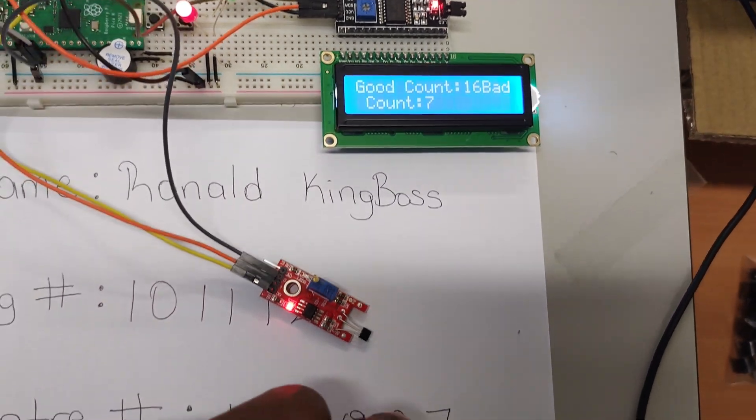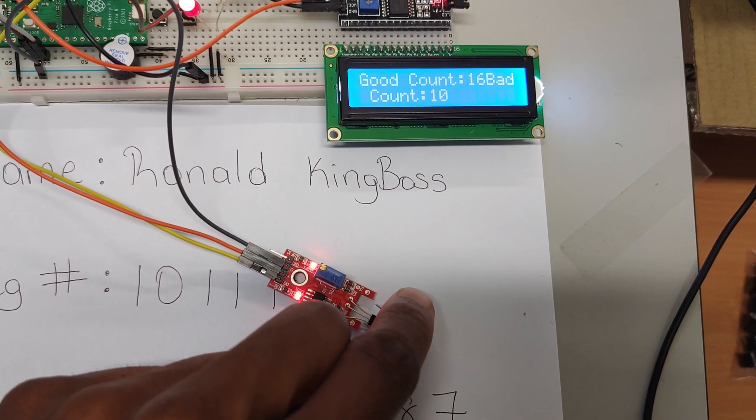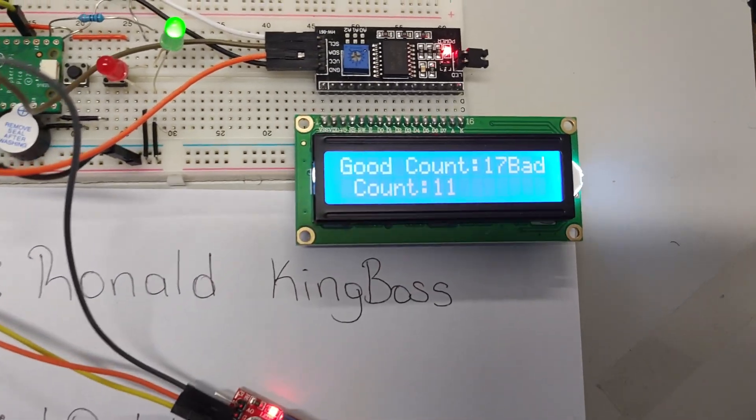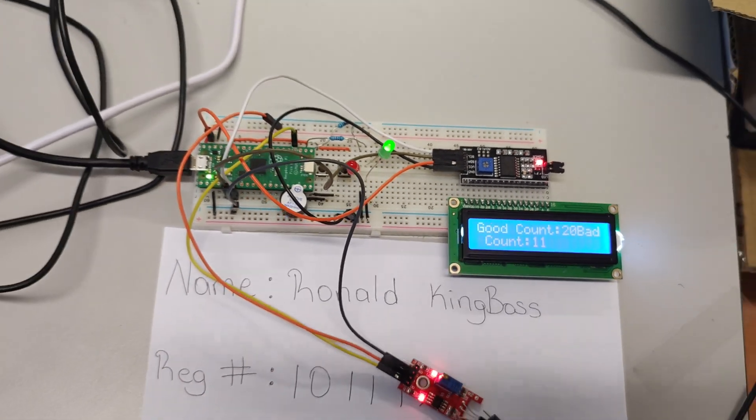I'm going to reintroduce the magnet and everything should go back to normal. There we go — good count is increasing, bad count has stopped. The system is working.